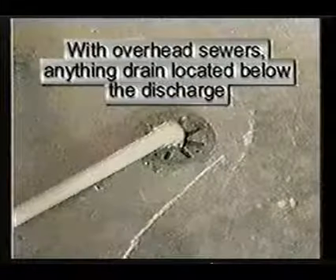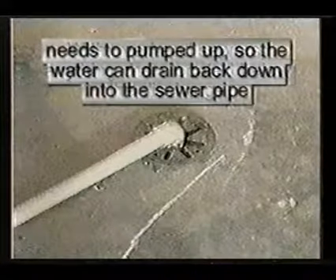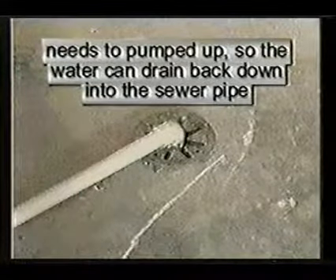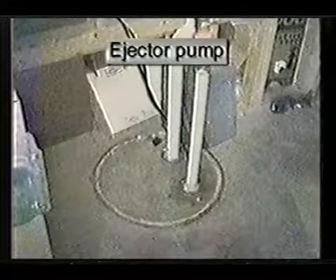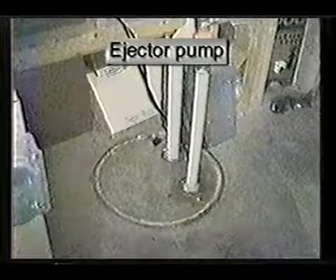With overhead sewers, anything that drains below the discharge — like a floor drain, a washtub, or a bathroom — needs to be pumped up so waste can drain back down into the main sewer pipe. Houses with overhead sewers require an ejector pump.